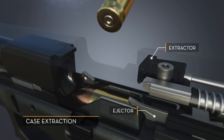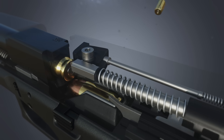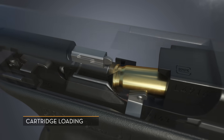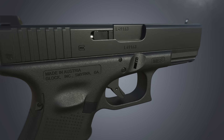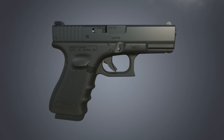As the cartridge case is fully extracted, it comes into contact with the ejector and is forcefully ejected from the firearm. As the slide moves forward, the bottom rail of the slide strips a new cartridge from the magazine and pushes it up the ramp of the barrel and into the chamber. The cycle is now complete and the Glock is ready to fire the next round.